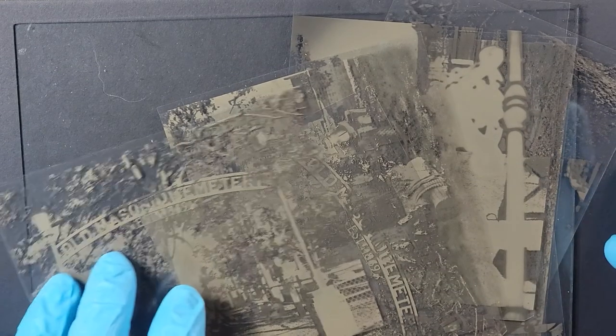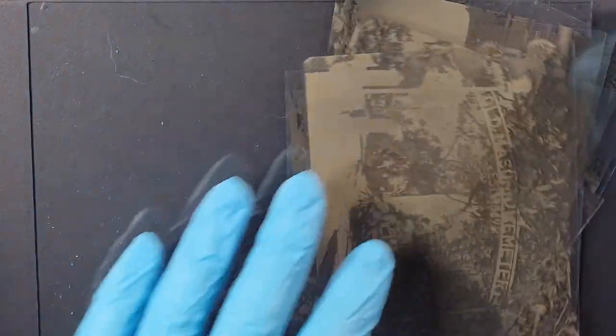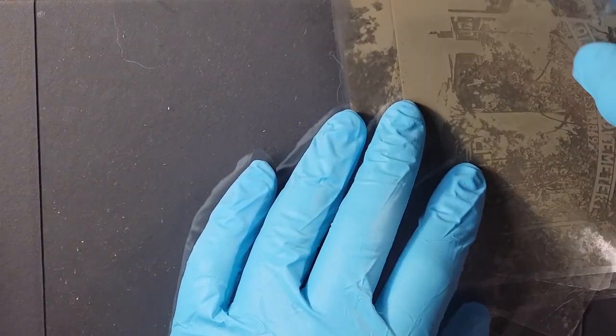Hello everyone and welcome to Andrew Broussard Watercolors. Today I wanted to talk about a few alternative art projects and photography projects that I'm working on and experimenting with.